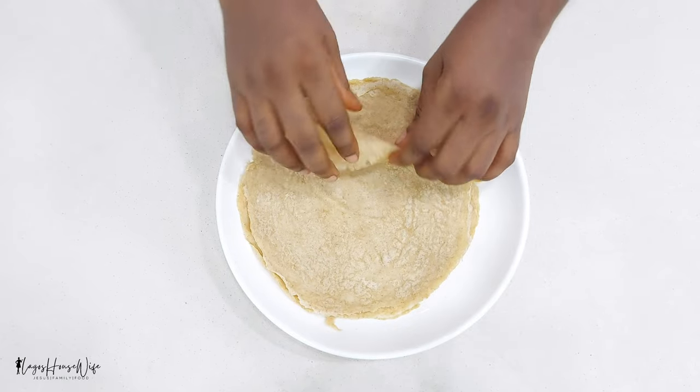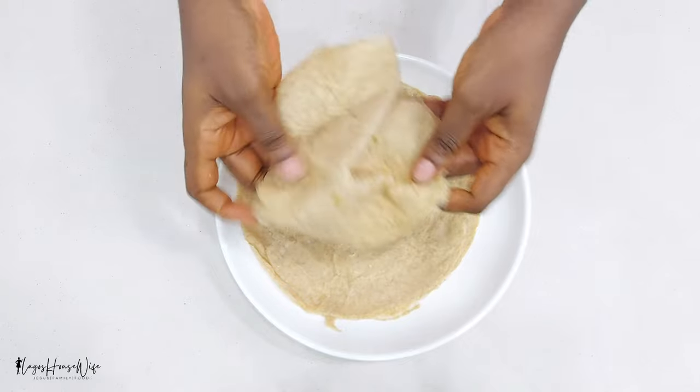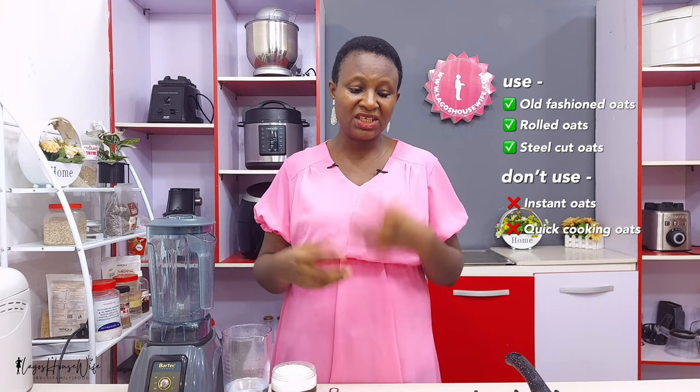This is a simple and easy wrap made with oatmeal, water, and a pinch of salt only. Even the salt is optional — if you don't want salt, leave it out. So very simple: two basic ingredients, water and oatmeal. The oats you are going to use should be the old-fashioned oats, the rolled oats, or the steel-cut oats. Please do not use instant oats or quick-cooking oats — it will not give you the texture and will not form well into a wrap.